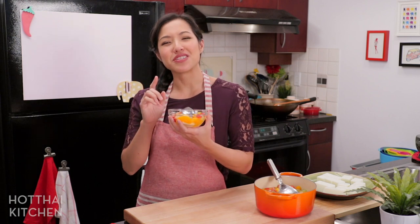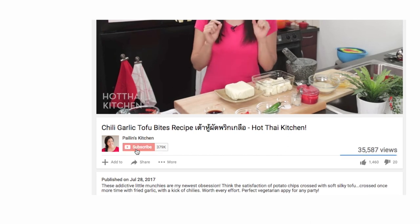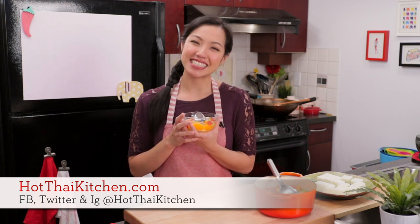You just don't know how good this is until you try it. It's one of the easiest desserts you can put together, so I hope you give it a try. The recipe, as always, will be on HotThaiKitchen.com. When you make it, send me a photo — I really want to see it — on Facebook, Twitter, or Instagram. If you haven't subscribed to the show, make sure you do so you don't miss an episode, and click that little bell icon to get a notification when I post a new video. If you love the show and want to support us, check out our Patreon link in the description below. I'll see you next time for your next delicious Thai meal.